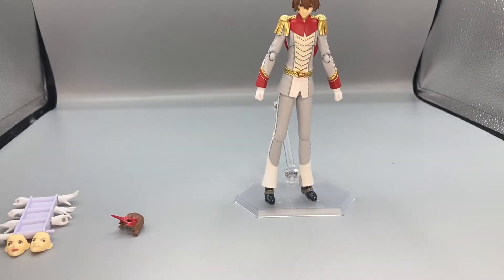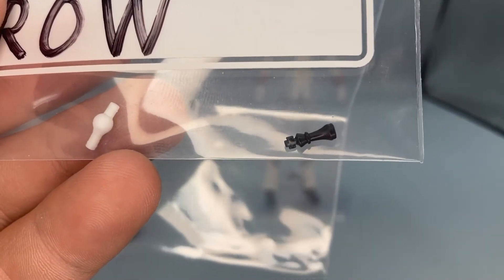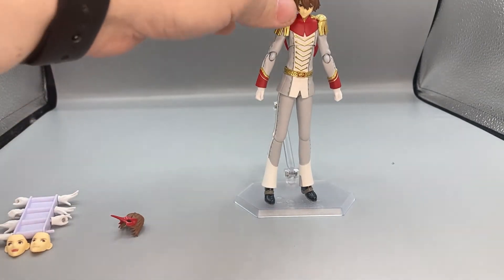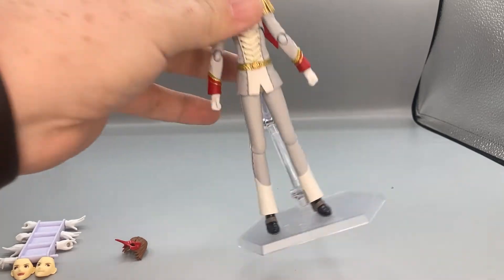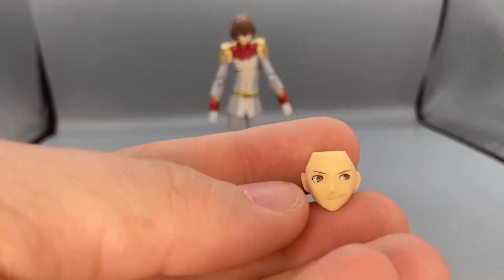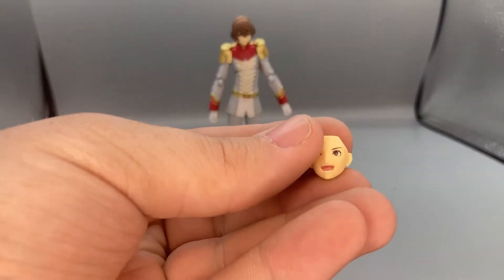He comes with a little chess piece, which is significant in the animation because him and Joker play chess a lot. I didn't want to take it out of the bag since it's so tiny — it's almost the same size as, if not smaller than, the wrist peg. He also comes with interchangeable faces: the currently equipped neutral face, a smirking face looking to the left, and a smiling laughing face.